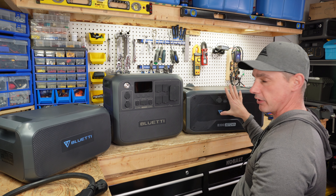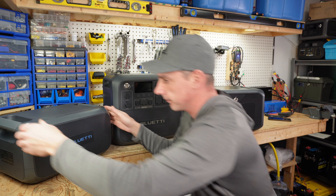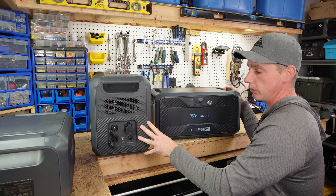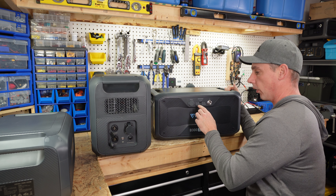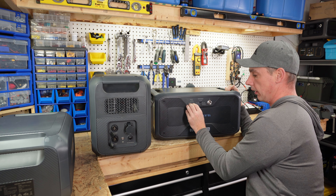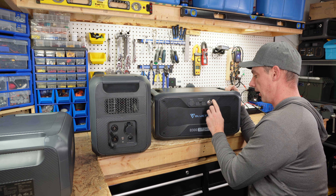That has limitations with the B300. With the B300, it's an amazing unit. You can actually charge it separately from the main unit, and you can also hook solar directly up to it. On the front side of the unit we have our state of charge, a cigarette lighter, one USB-A 18 watt, one USB-C 100 watts, and a power button.